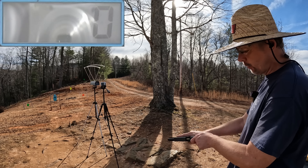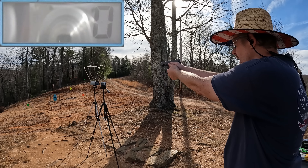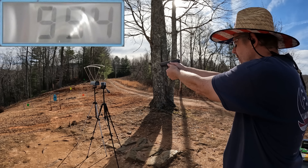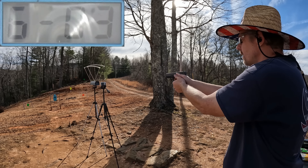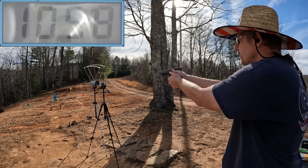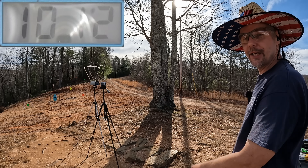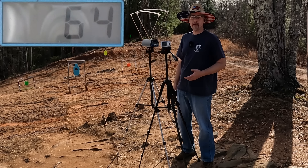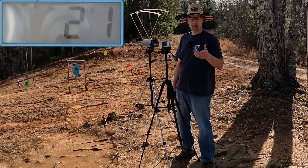Here we go with the PPU — 170 grain. A lot of times this PPU stuff is loaded kind of hot, but not this time. Results: 994, 1027, 1023, 1058, and 1012. Definitely not loaded hot. Five-round average: 1022, extreme spread of 64, standard deviation of 21. Only one left — the PMC Bronze.